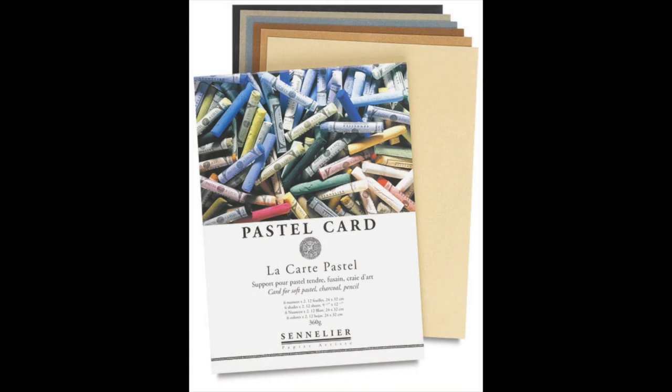The surface that I'm using is one that I love. It's called Sennelier Le Carte Pastel Card. I really love this surface, especially when I'm going for an impressionistic look. It's very sanded, but produces a soft result.